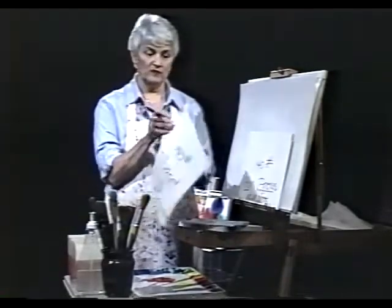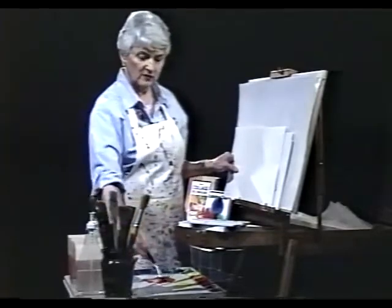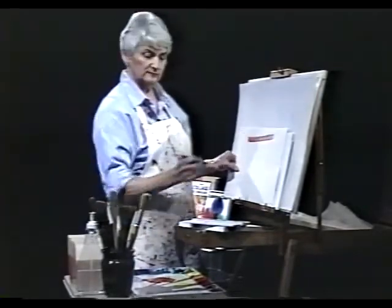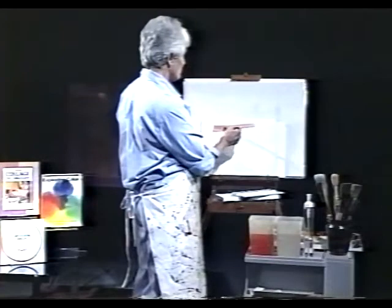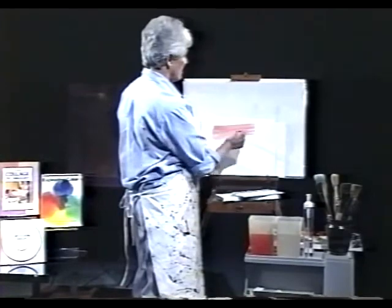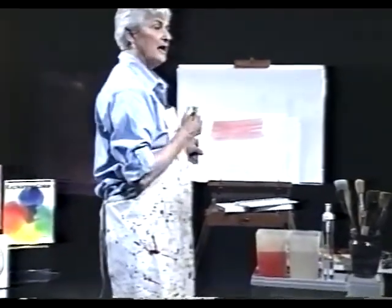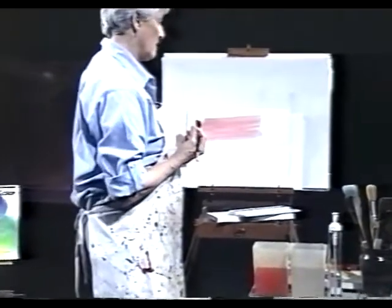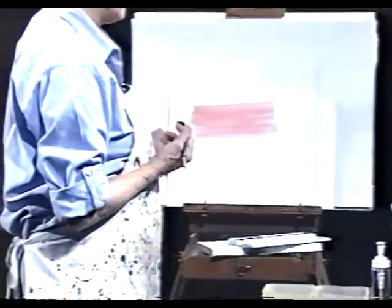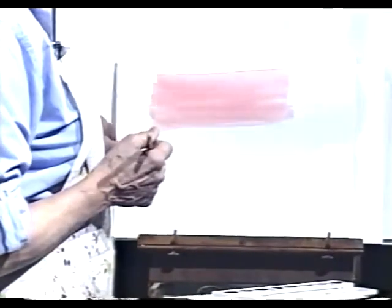Now the only problem with student grade paper is that when you try to do your washes on it, quite often it's going to streak. As you make the brush strokes, you will not get a nice overlap — you will instead get streaky marks in the washes. It has to do with the amount of sizing in the paper. There isn't quite as much sizing in student grade paper, so the paint soaks into the paper very rapidly.